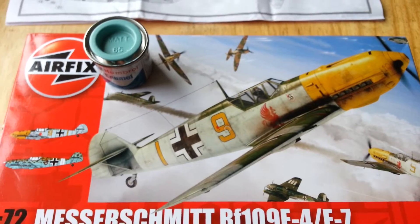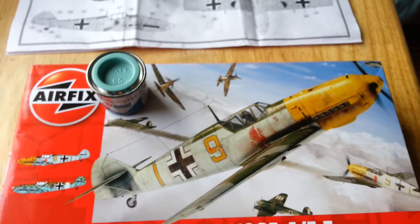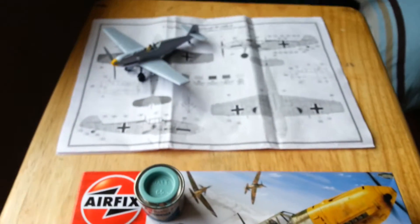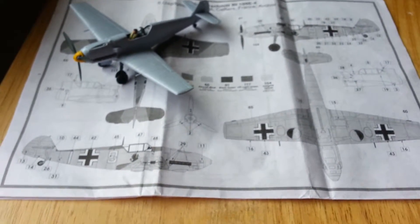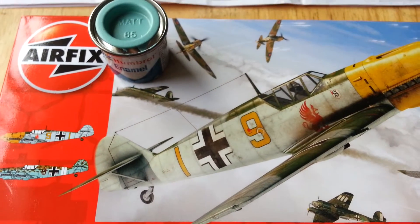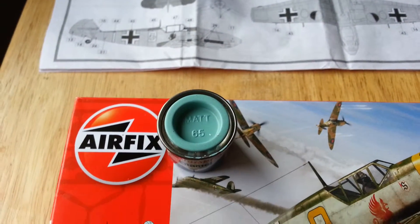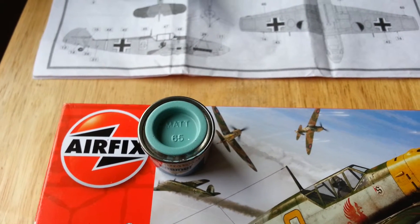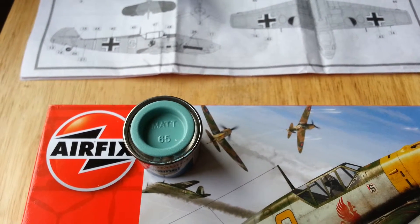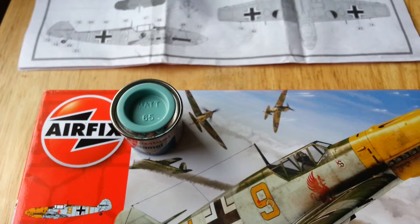I use Humbrol colours because I brush paint at the moment. If someone could give me a rough idea of what that colour might be, or perhaps if it is indeed 65, we do not know. If you could let me know, it would be appreciated because I want to start painting, probably this evening or tomorrow.